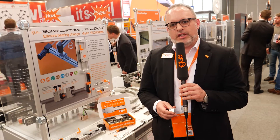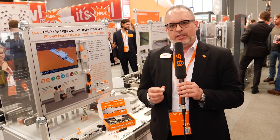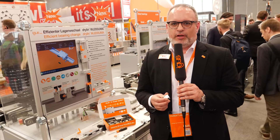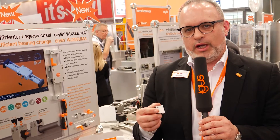Hello, I'm Michael Hornung from IGUS GMIH in Cologne, and I'm at the exhibition booth at the Hannover Show at the table for the Drylin W-Linear Toolkit. This is one of the top selling products from the Drylin Linear Motion Systems, and today I want to show you a very new product.